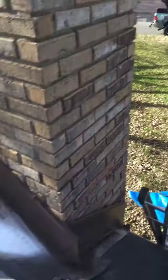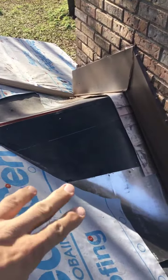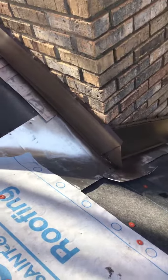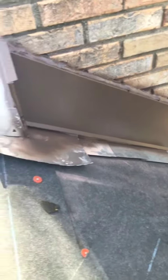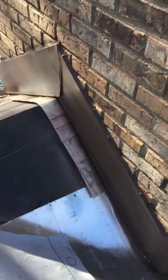Anywhere where the flashing wasn't done properly — basically, it's the worst place water can get in your house, and it's the first place. This is the cricket right here, built up behind the fireplace to divert the water to go left and right around the fireplace. This is how flashing is supposed to be done correctly. There's nowhere water can possibly get in or around this fireplace from here on out.